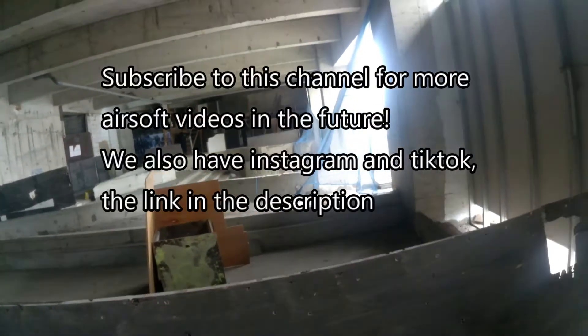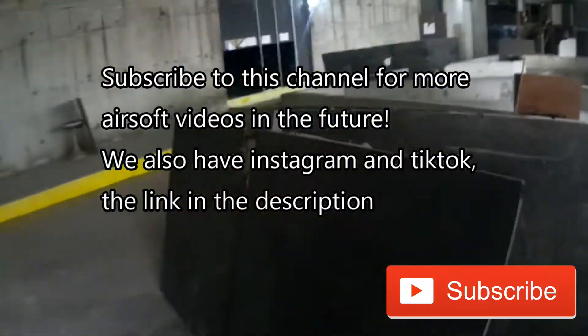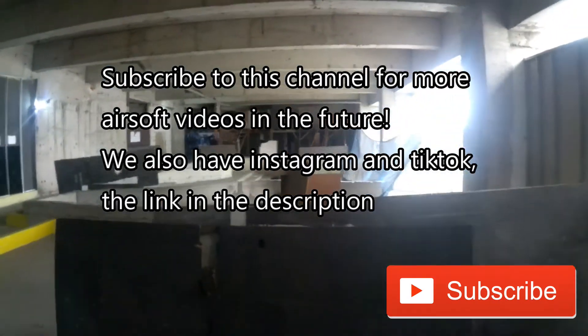Just before I start, if you haven't subscribed to this channel, please hit that subscribe button and give a like to this video. It helps a lot.